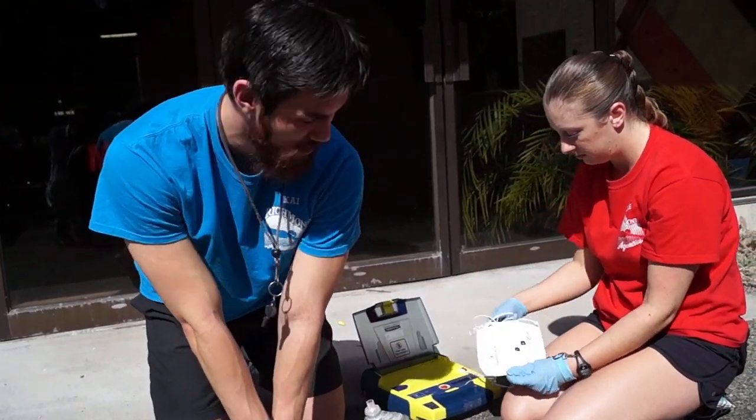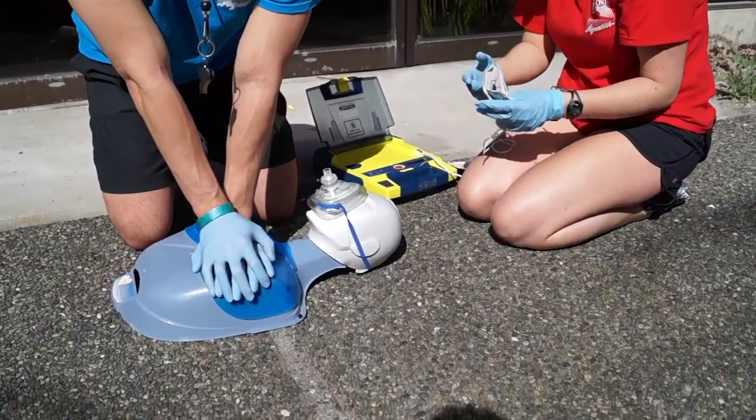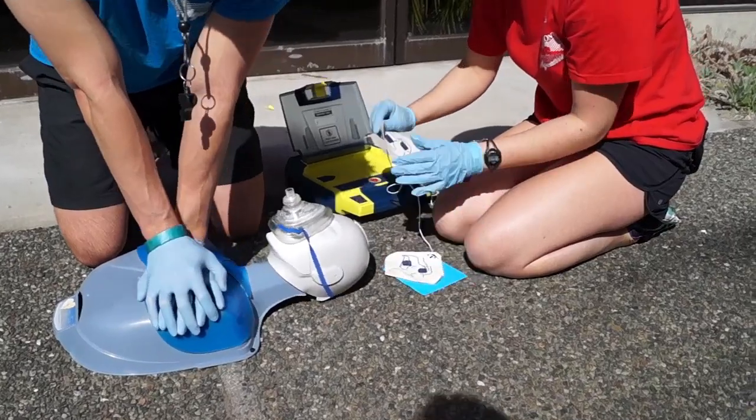If you have an AED, you would put that on right away. If you don't, you would continue CPR until the paramedics arrive.